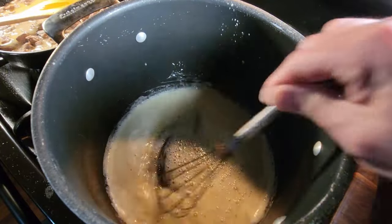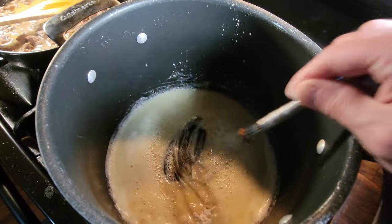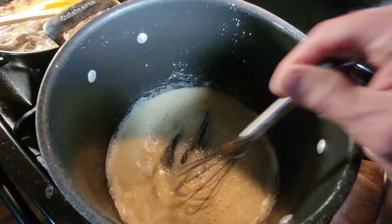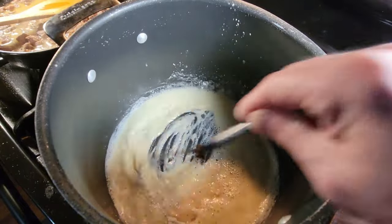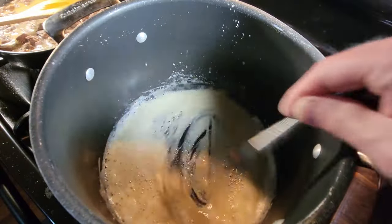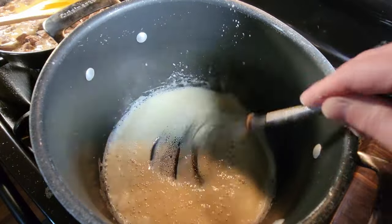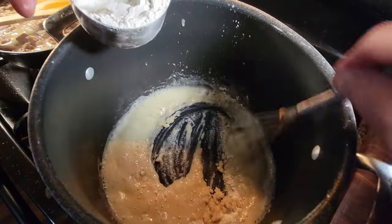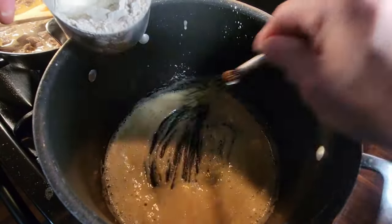We're slowly, slowly incorporating that flour into the butter. Eventually the flour will reach a saturation point and it'll start to get thick on its own, creating a paste — we're already getting it. Can you guys see that kind of thickening down there? I'm going to turn on the heat slightly — a little bit more. About a one-to-one ratio: a stick of butter to a cup of flour. It's starting to get thicker.